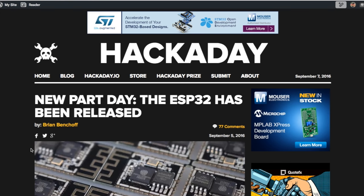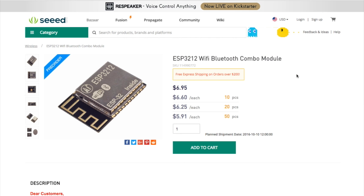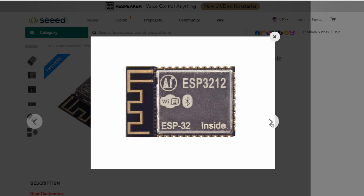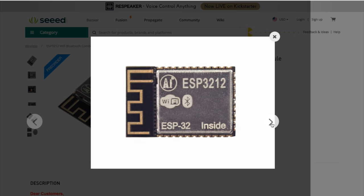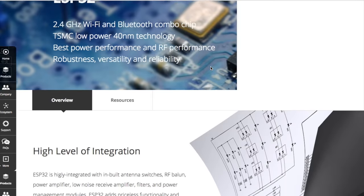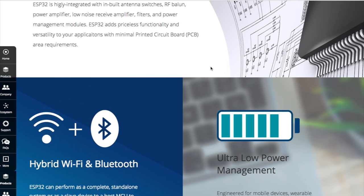Let's start with some news. This week, Hackaday reports that Espressif has officially released their latest wireless microcontroller board, the ESP32. If you already know what that means, you'll be excited to know that you can pre-order one right now from Seed Studio for $6.95, and it should ship by the end of the month. The short explanation is that this is a small, dirt-cheap board that integrates both Wi-Fi and Bluetooth LE and can be powered from a 3-volt coin cell battery.